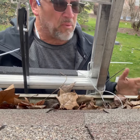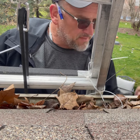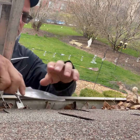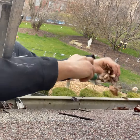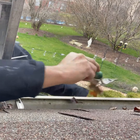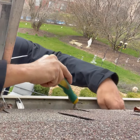So here we are, ready to clean out these gutters. Sometimes I'll leave something on the ground that I can drop the leaves down into, or just let them fall and pick them up. Got my little shovel here — put them in there and try to get out as much as you can.